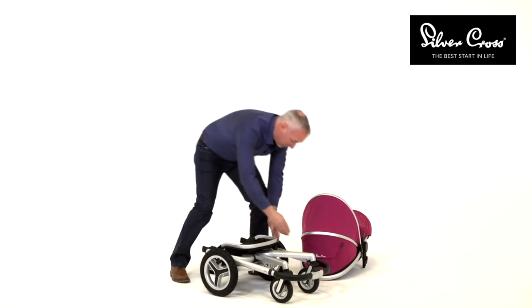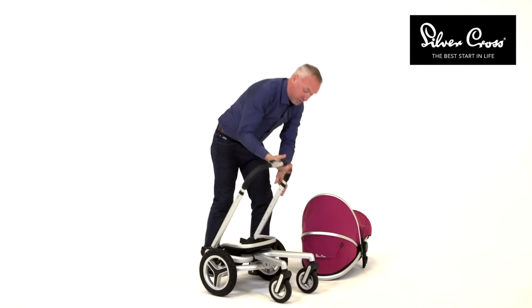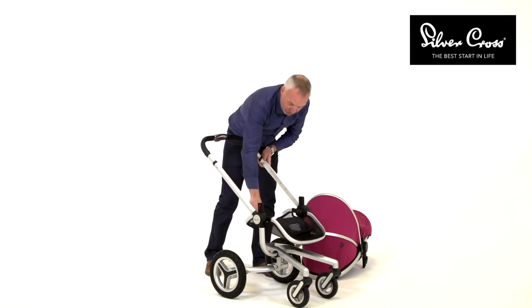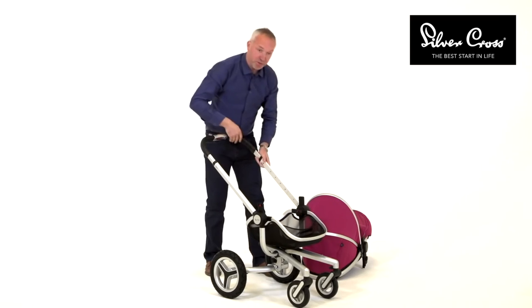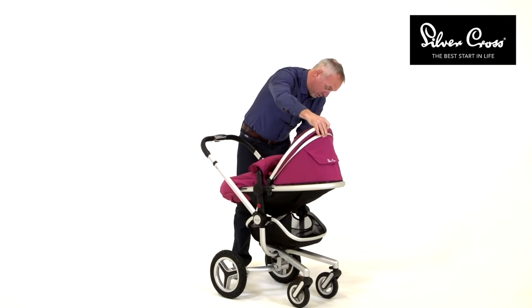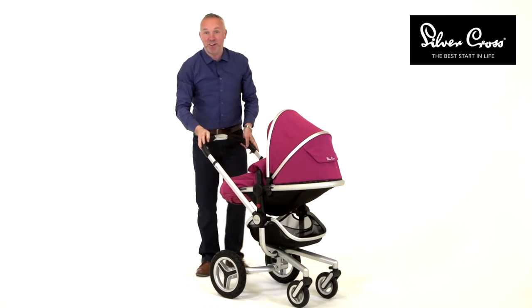To reassemble, simply lift the handle and then rotate the basket into its position. Realign the body and you're ready to go.